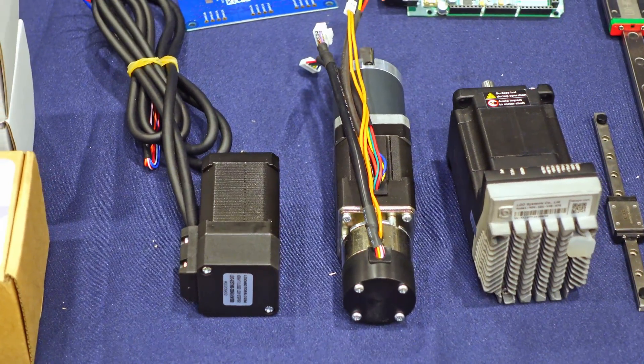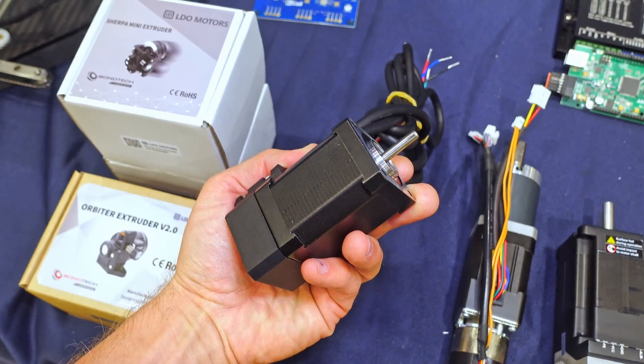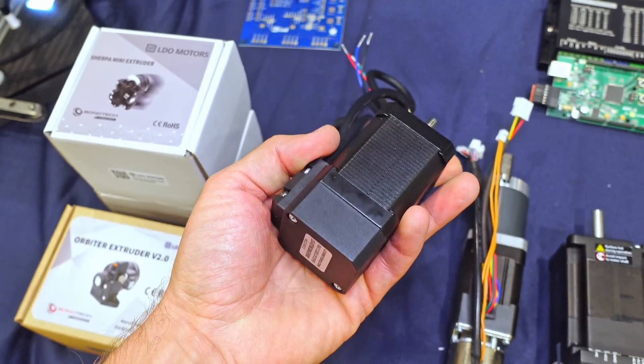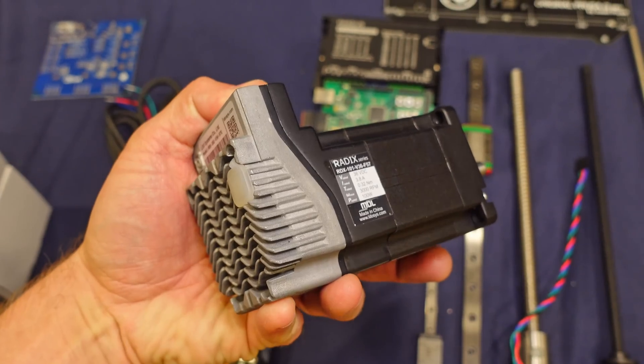With these closed-loop steppers, the printer's mainboard can keep track of what the motor is doing in real time and will correct for any positional errors in real time too, without having to rehome. So these will just make up for any errors while they're printing. In a typical stepper motor, you would need to leave quite a lot of torque headroom just in case — if friction gets higher, or it crashes or something. But with a closed-loop system, you can spec the motors much closer to what you're actually expecting and don't need to waste all that torque headroom during normal operation.